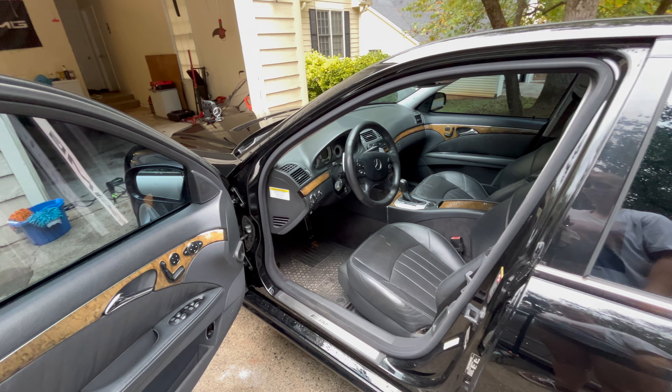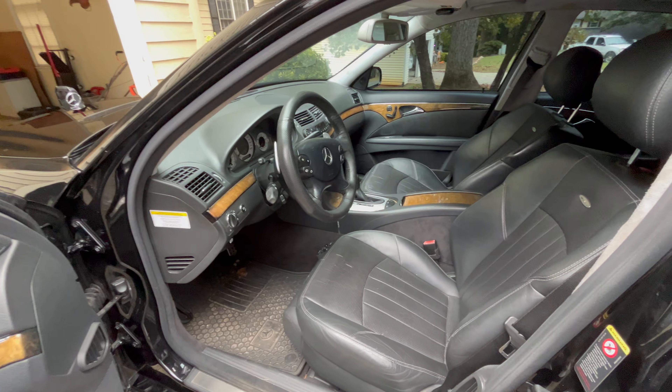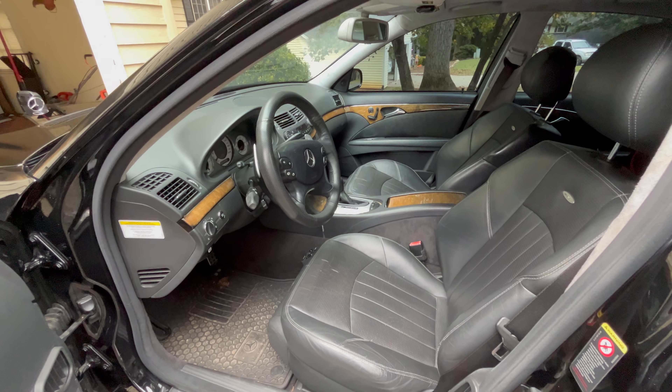All right, I am going to be moving on to the interior. As I've said before, the interior is not too bad, but I still am going to wipe everything down and put some leather conditioner on the seats and just make sure it is nice and clean.